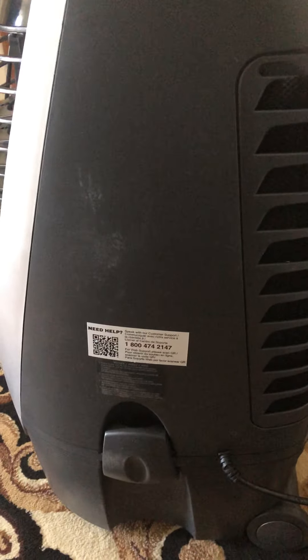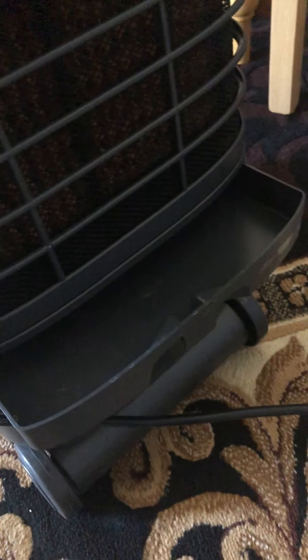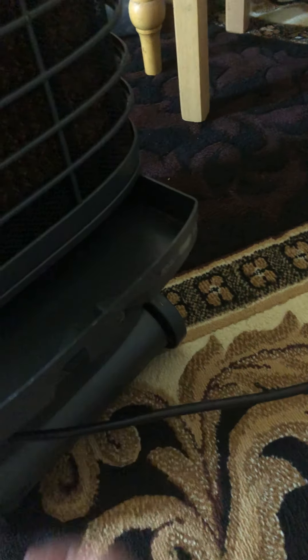At least you can remove it and clean it out, which I recommend doing once a week so you don't get any mold. It has a pretty big honeycomb filter. It also has one of these dust filters, though I'm not sure how well it works. This is where you actually add the water, and you have to be very careful not to add too much at a time because it will drip out — it's pretty shallow and small and you can't remove it.